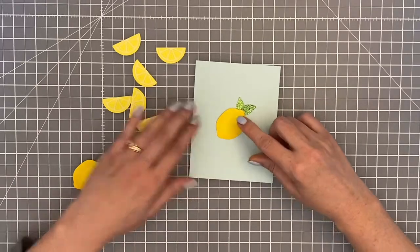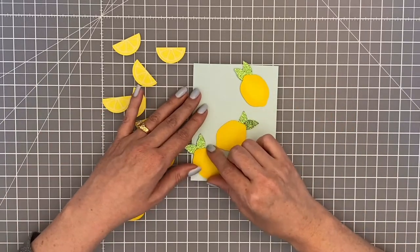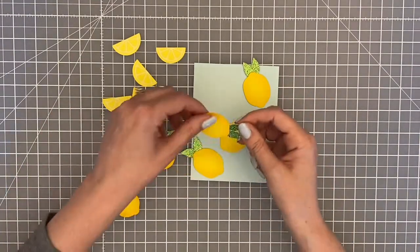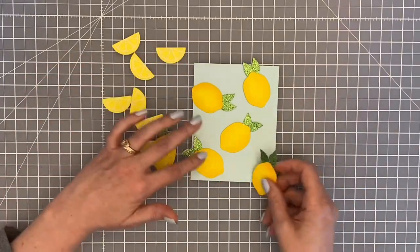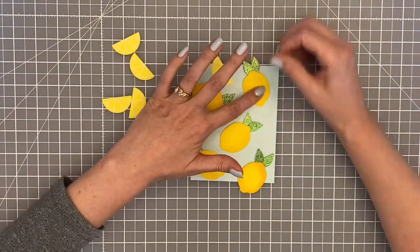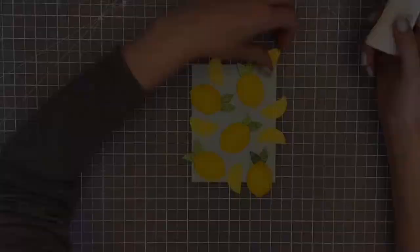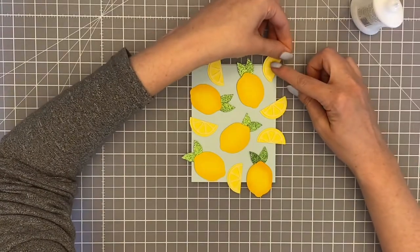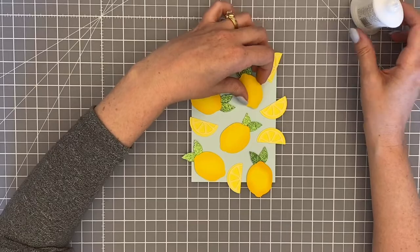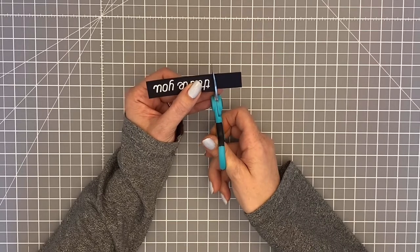Now I'm ready to decide the placement. I want it to look kind of random but still pleasing to the eye, and actually that's a little harder than I thought it was going to be, so it took me a minute to get things where I liked them. I wanted to make sure the green leaves stayed on the panel because that glitter just makes me happy. I filled in the empty spaces with the lemon wedges and fiddled around until I found just what I wanted. Then I glued everything in place using a strong liquid glue, especially because the leaves created a different height on the paper.